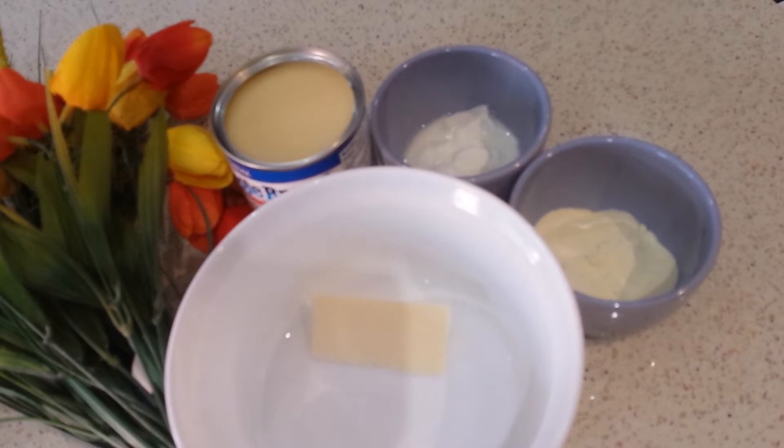Welcome to Hey Kitchen. Happy Raksha Bandhan. I'm going to be doing a milk sweet — we call it Pal Goa. It's one of my favorites and it will be done in the microwave with just four ingredients.